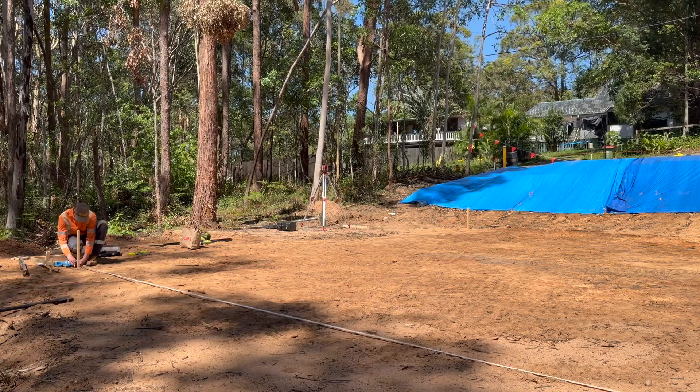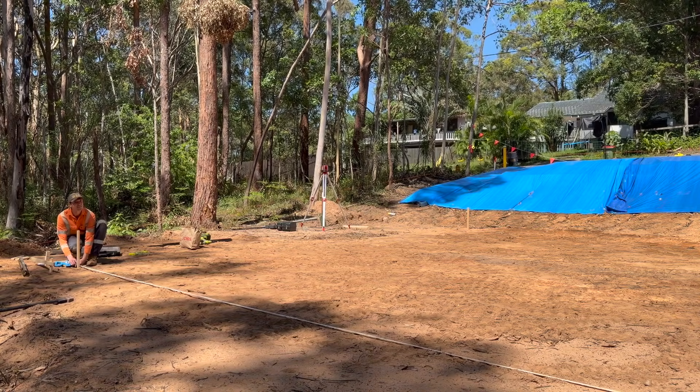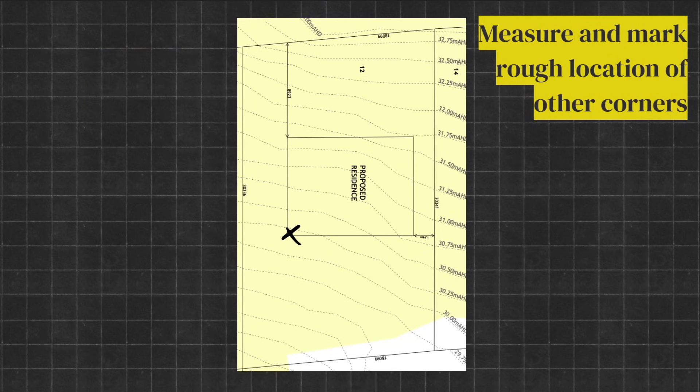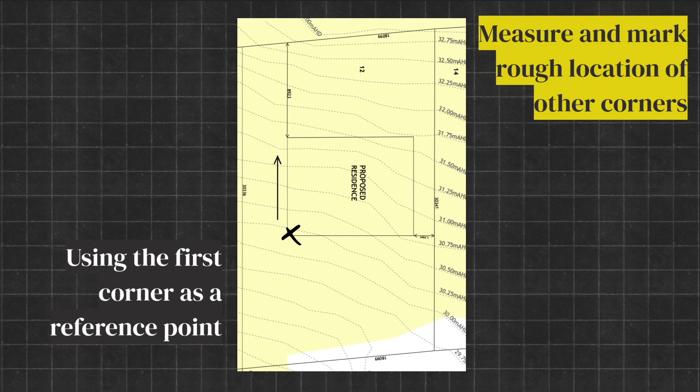The next thing you need to do is measure out the rough location of the other three corners so you have a rough location of all four corners in total. However, do not put any batter boards in just yet, because I'm going to show you how to get the exact location to make sure your building will be square.